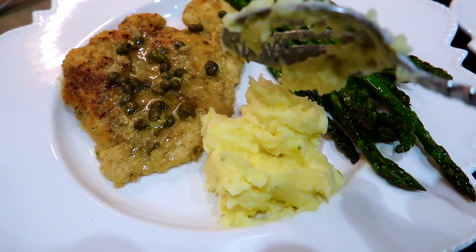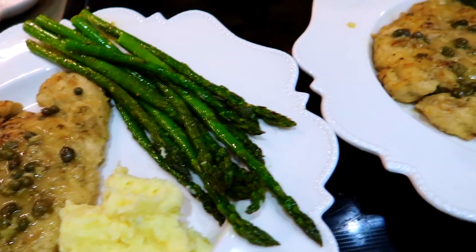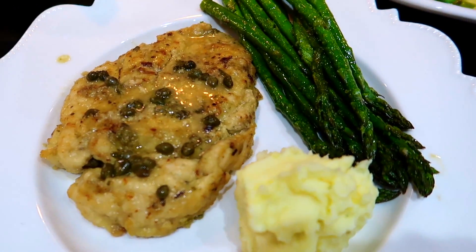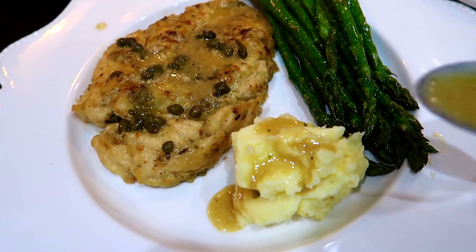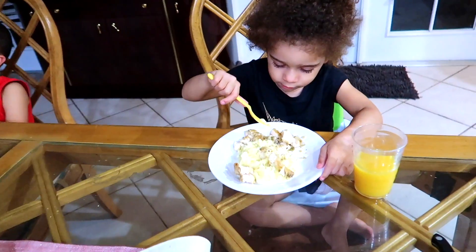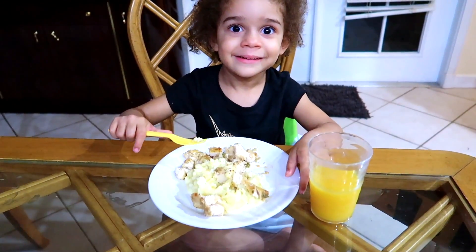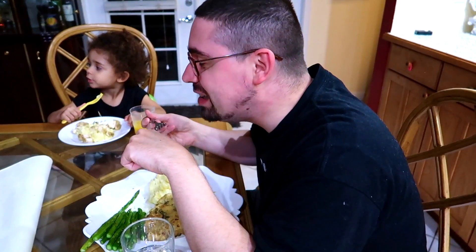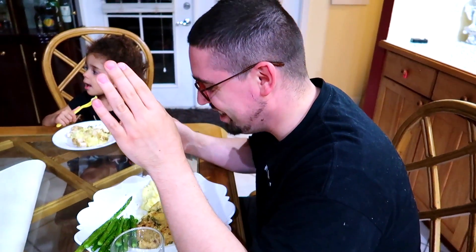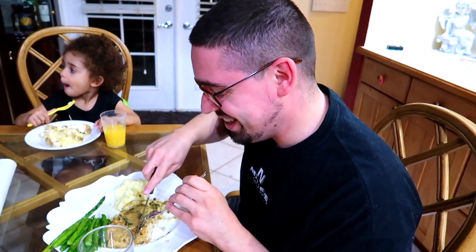Time to plate it up and eat — I'm starving! Look at all that yumminess. Oh, I almost forgot my sauce! All right, put some sauce on it and it's ready to be devoured. Ellie, how's your food? Do you like it? Yeah, yummy! How do you like it, babe? It's fantastic — amazing!